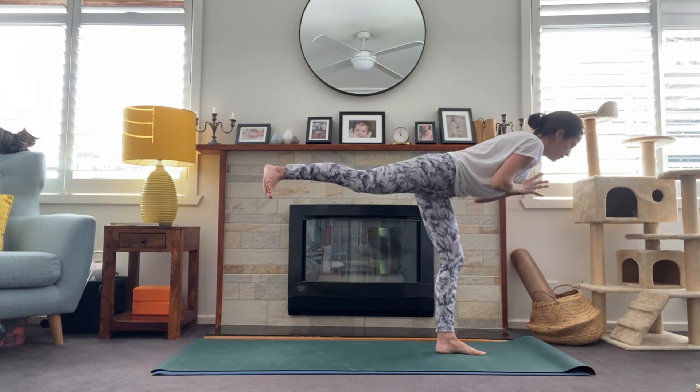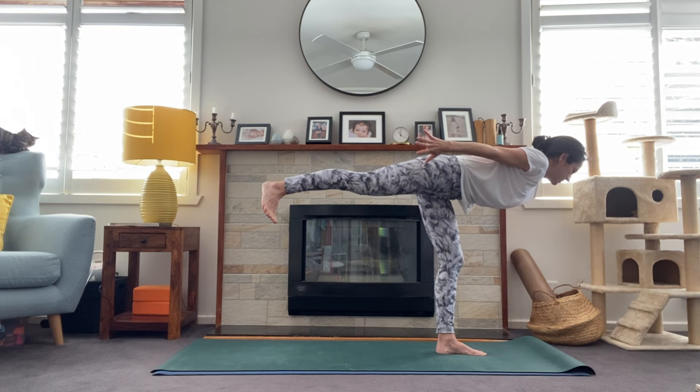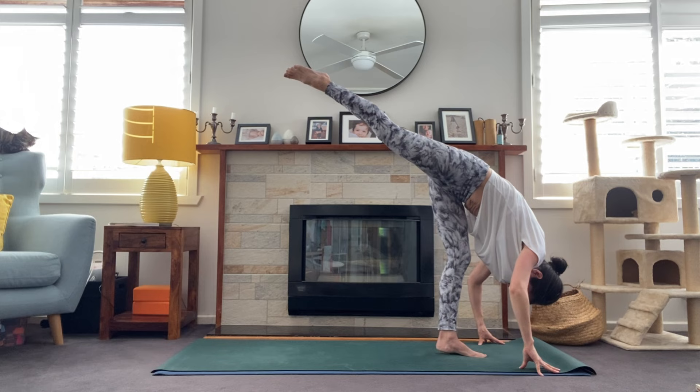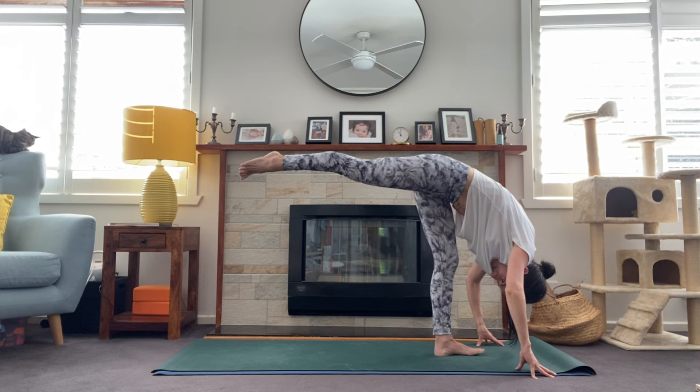Inhale, reach the arms high and start to point through that toe of the right leg, really reaching that leg high. Hands come to heart center on the exhale and pendulum swing that leg through, going for warrior three. Hands at heart center, really pressing through the back foot like you're pressing a wall away. Maybe arms reach back. One more breath. On the next exhale, start to draw the hands to the floor — standing splits.